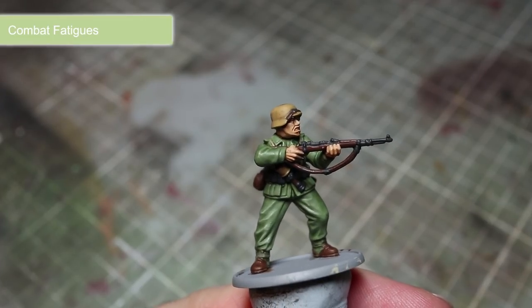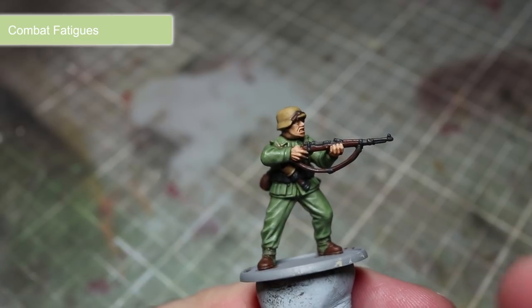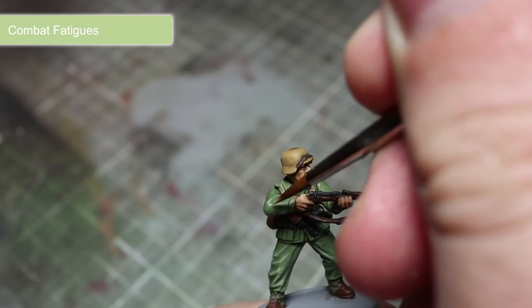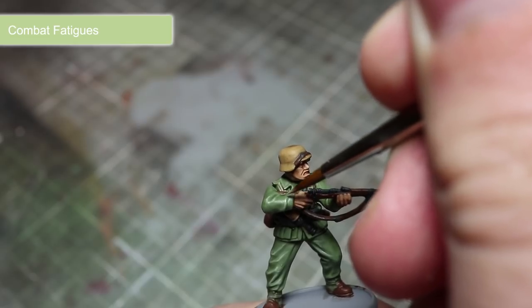Once the washes have dried, we now want to add some highlights to help improve the level of detail. To do this, lightly drag the tip of a thin brush along the raised edges. This will create a small line of lighter paint along the raised areas, helping to improve both depth and definition.